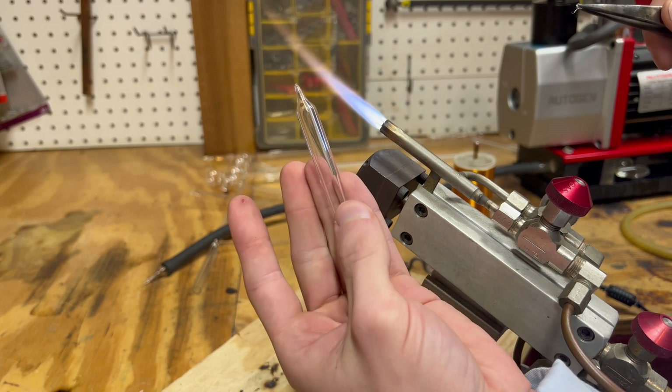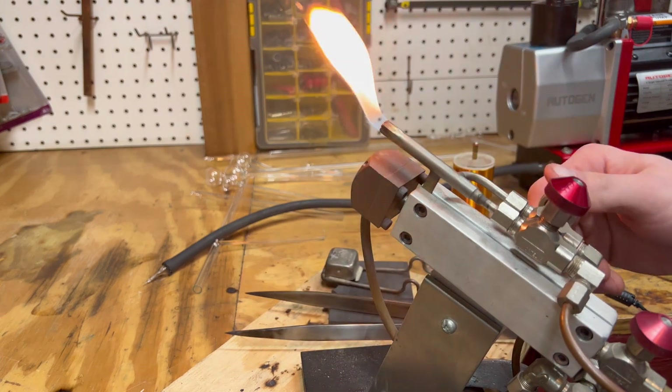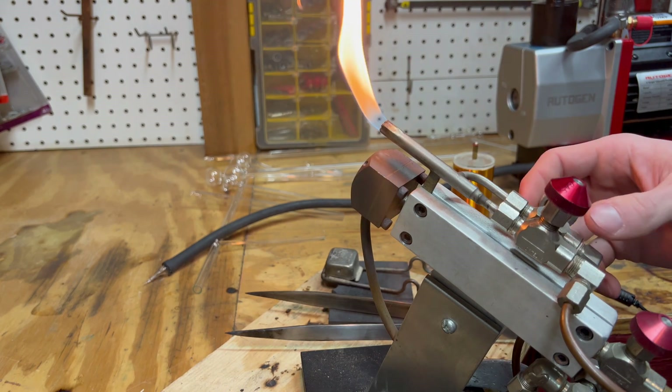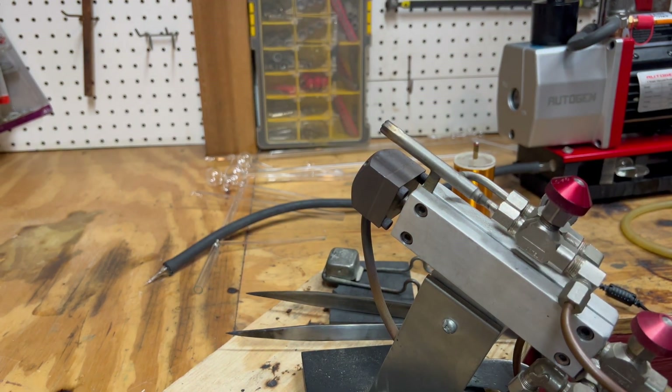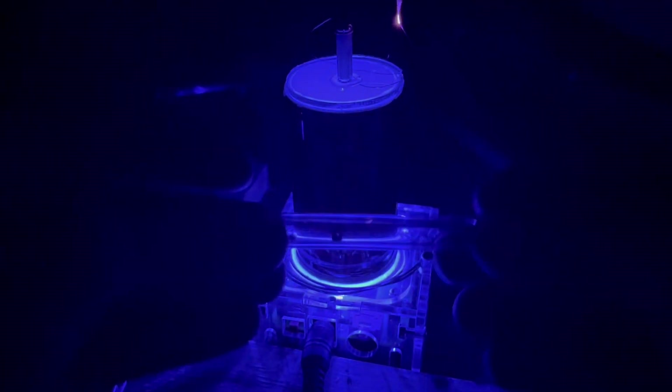And there we have it — the completed barometric light test tube. Another name this tube goes by is a triboelectric tube. Let's test it with the Tesla coil once again, and we see that it has a nice glow. Now let's turn off the lights and see if we can see some barometric light. When moving the test tube back and forth, we can see a nice glow coming from it. The camera doesn't pick it up as well as it does in person.